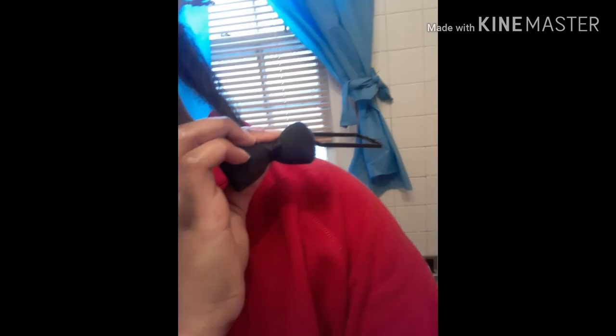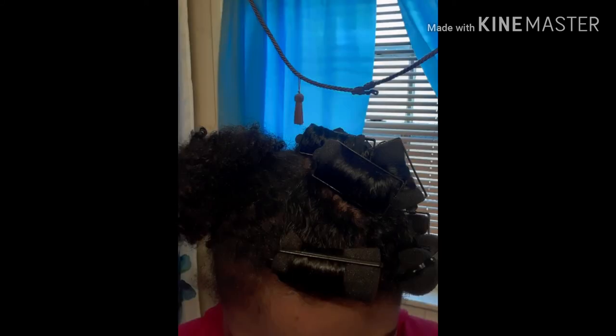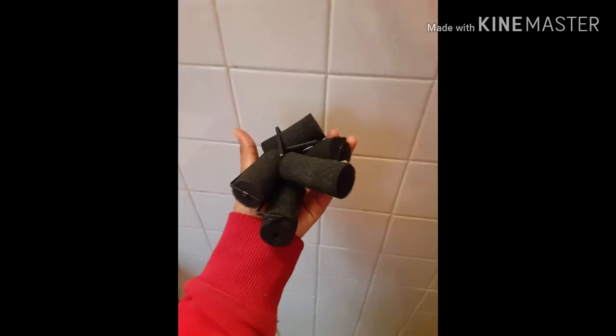I want to stress that drying is the second most crucial part of doing these roller sets, right after your rolling technique. If you do not ensure your hair is 100% dry before you take this down, you're going to end up with frizzy hair and weird looking curls. Set aside time to make sure your hair is fully dry before taking these out — the finished product will be worth it.